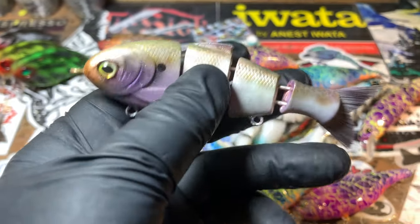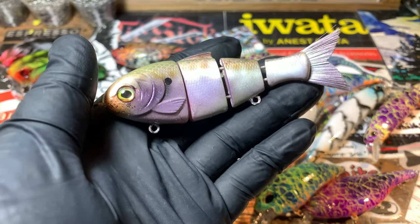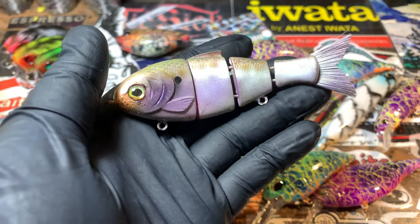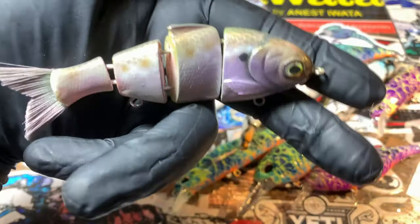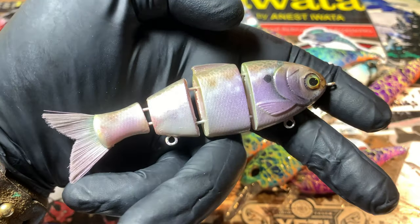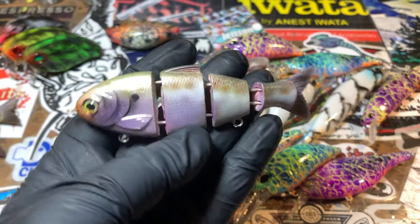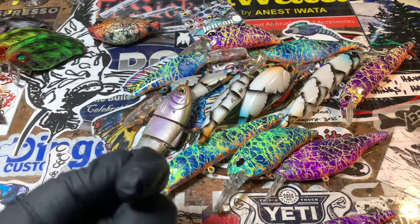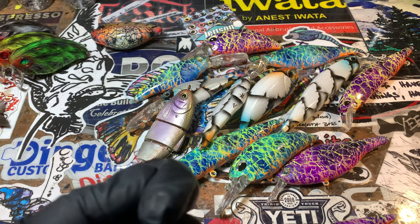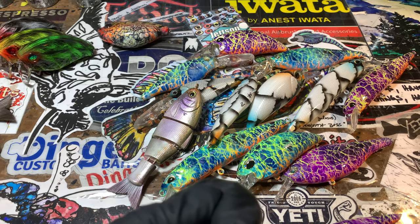I'm spraying down on a time frame — furiously painting for the next couple of weeks or so just to meet that deadline. That is what we've got going on. I'm trying to create some really cool patterns for you guys and I will see you on the next video, which is going to be a spray session.